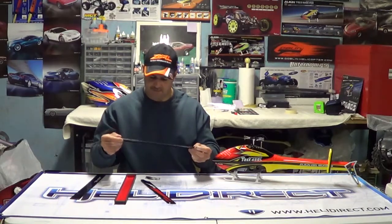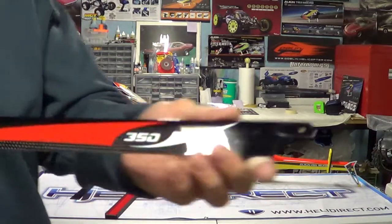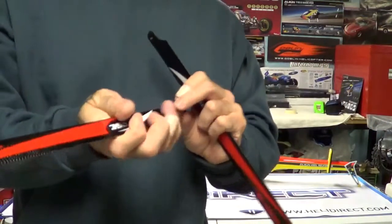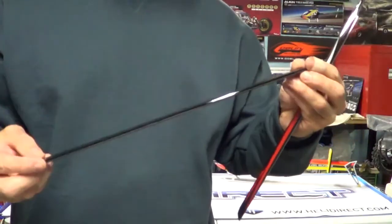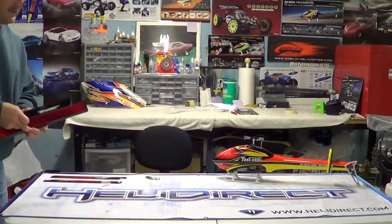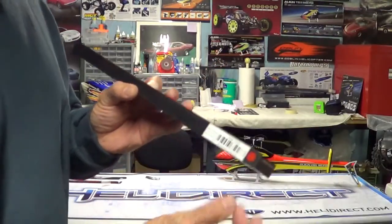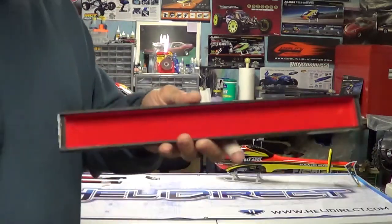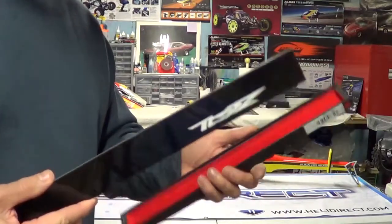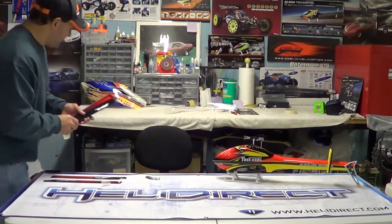They look really nice. It looks like it's going to kind of match the helicopter too. Very nicely packaged — has little pieces of clear plastic so the blades don't get scratched. The paint design looks real nice. These are made by a new company called Zeal. They definitely come packaged really nice. They come in green with that pattern — green, white, and black — or red. I got the red to match this. I've never seen a set of blades come packaged like this before. They definitely don't want these things to get broken in shipping.